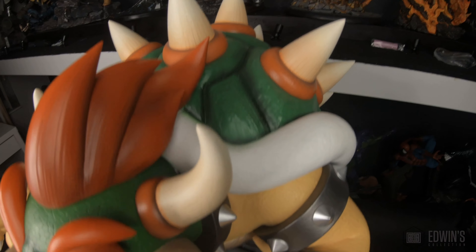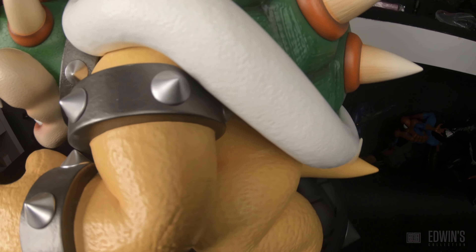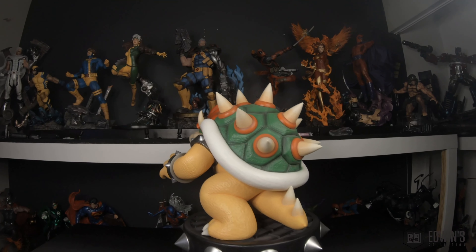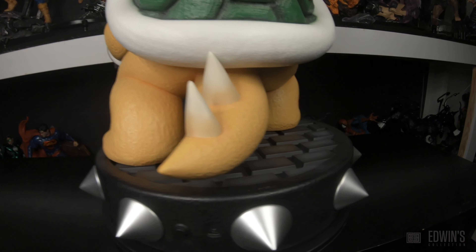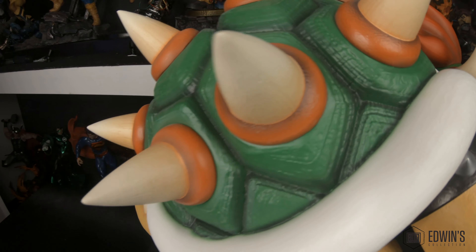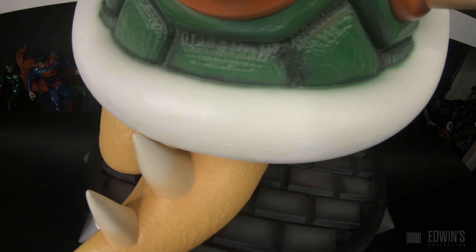One of the biggest issues is the paint application throughout the statue. QC just didn't do a good job going over these statues. You can see spots of paint on the sides and the arm — the paint between the white and the green is running over a lot on the white. It should have been blended in or had a cleaner definition. You can see it totally running through the white, and I'm not the only one with this issue — many people have had this problem with First 4 Figures.